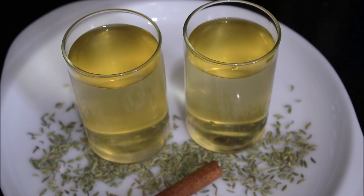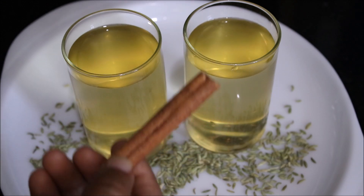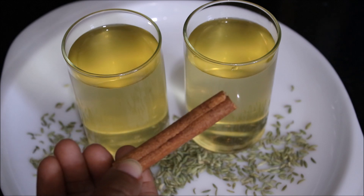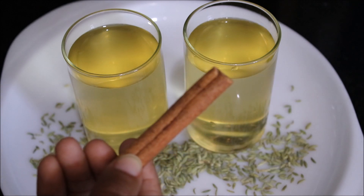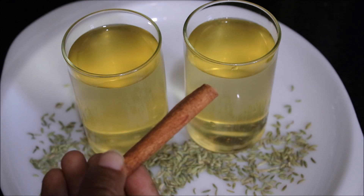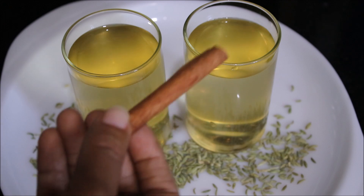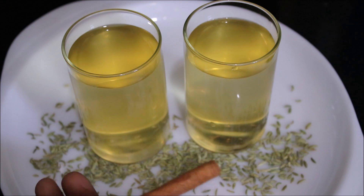Let me share with you how this drink will benefit you. Cinnamon is known for its rich flavor and medicinal properties. It increases body heat, so it speeds up the metabolism. Further, it not only helps in burning the excess fat accumulated in your body, but it also prevents further accumulation. So cinnamon is very effective in weight loss.